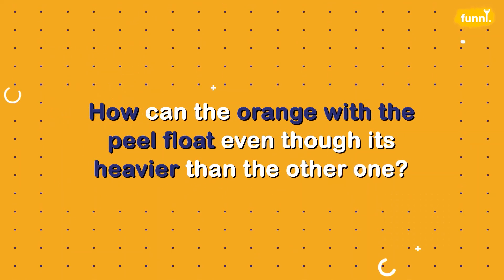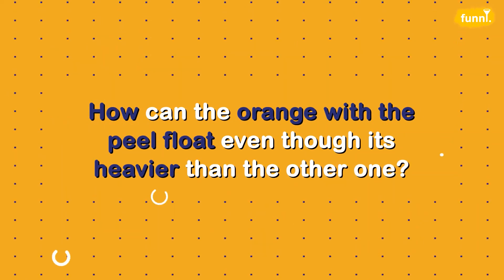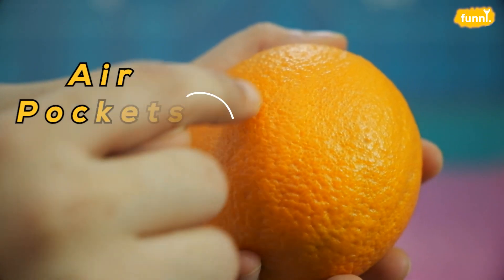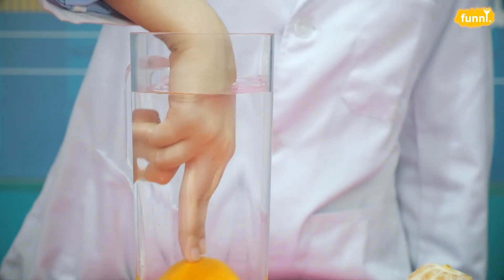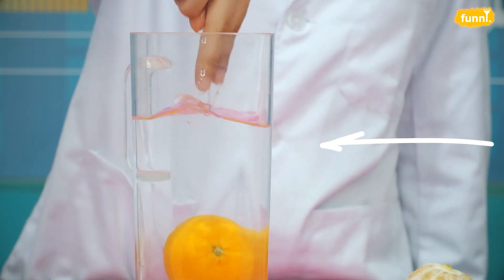How is this happening? How can the orange with the peel float even though it's heavier than the other one? The peel of the orange is like a swimming tube for the orange, without which it sinks. The peel of the orange has tiny little air pockets that trap air inside, just like our swimming tube. Also, notice something interesting — when I try to push the orange downwards, it pops up.